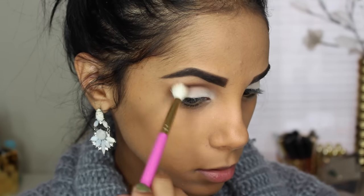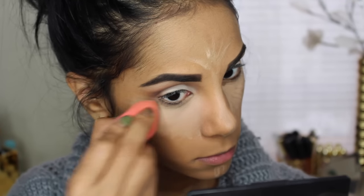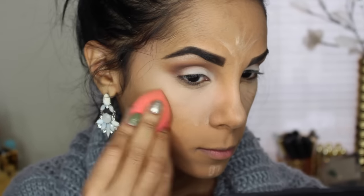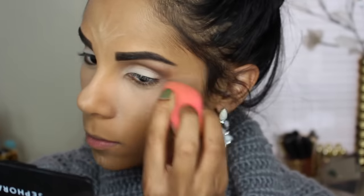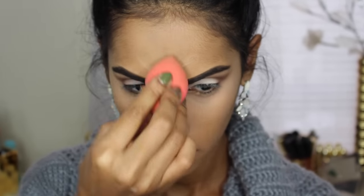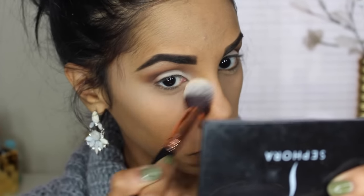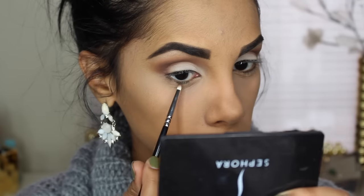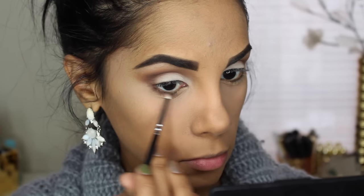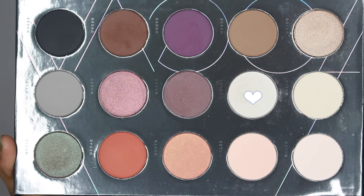I'll be linking Rosita's blending brush down below because it's honestly one of the best blending brushes I've used for my eyes. Moving on with concealer and highlighting, I'm using the Naked Skin Concealer and blending it with my beauty blender, then just blending that with the Air Spun Loose Powder. Back with that brown shade, I'll be blending it over my lower lash line and connecting it with my outer V. For my inner corner, I'm using this nude shade, a little bit lighter than the one I used for my lid.